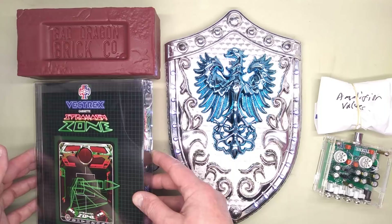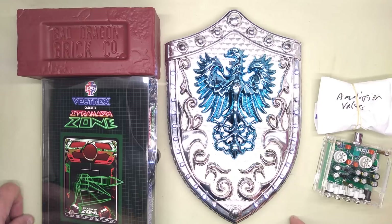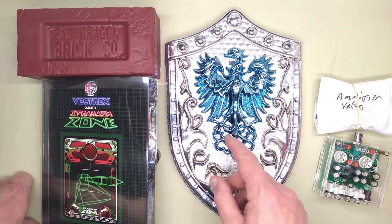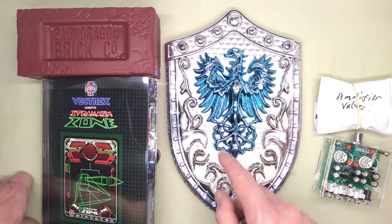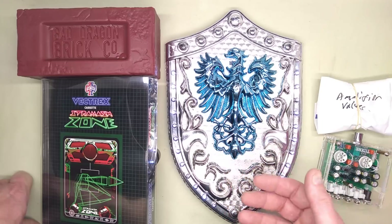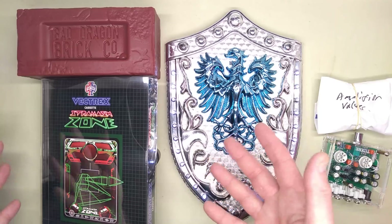Another gift I was given was this Vectrex cassette. I used to have a Vectrex game, but I gave it to a friend who I reckoned would get more use out of it. Vectrex was a home gaming system which used vector graphics — it wasn't a standard raster scan monitor that scans from one side to the other. It draws straight lines like the traditional arcade games did, like Tempest and Asteroids and other games like that.